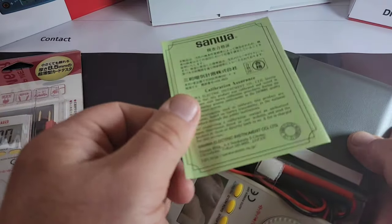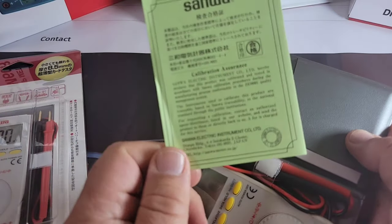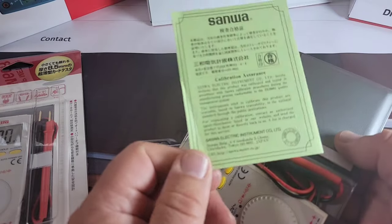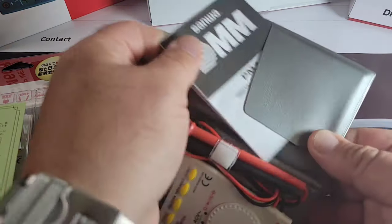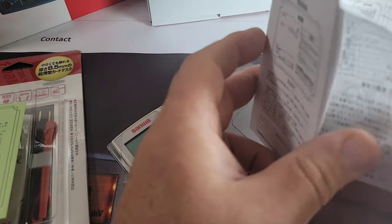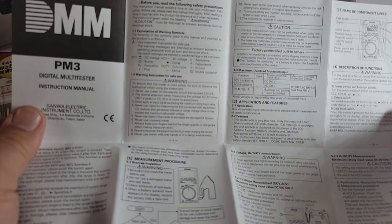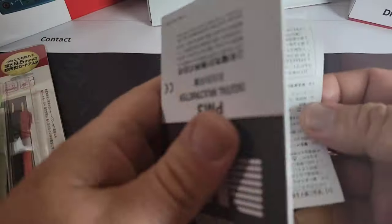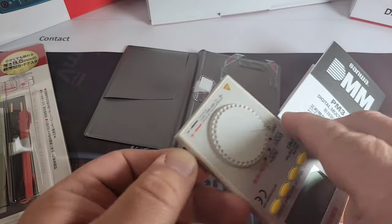Of course we get our Sanwa calibration certificate — par for the course with every new Sanwa, just telling you that this has indeed been calibrated from the factory. Whether that factory is in Japan or elsewhere, they all ship with the calibration certificate. You also get the Sanwa digital PM3 multimeter manual — more of a pull-out style, but it has everything you need to know: nice schematics, diagrams, the whole nine yards.